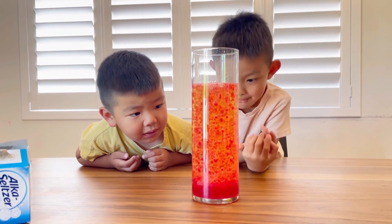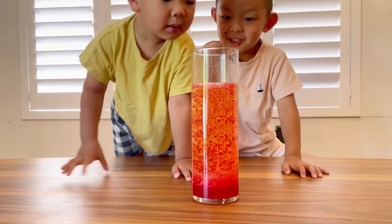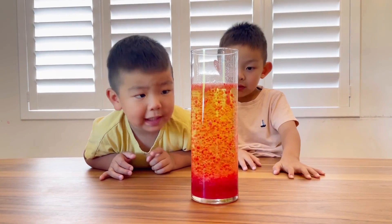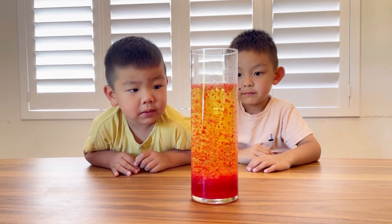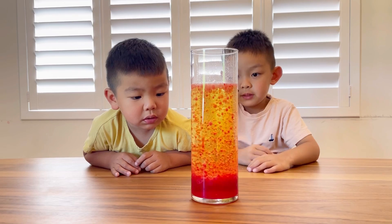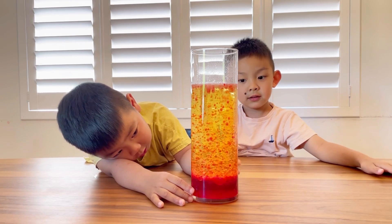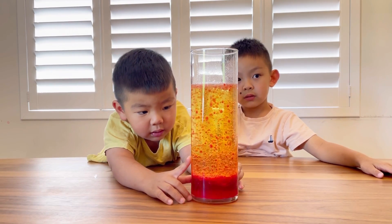It looks like it's making a smoothie! It looks like making a smoothie. It looks really — yeah, daddy's ruby! It looks really pretty. It's going up and then it's dropping back down. Is it gonna go down? Okay, it's going up and down. Yeah, see it going down?